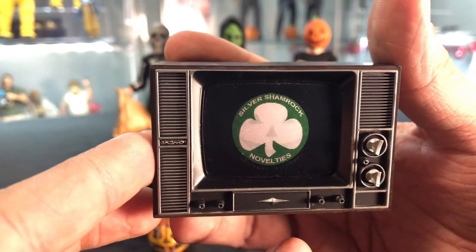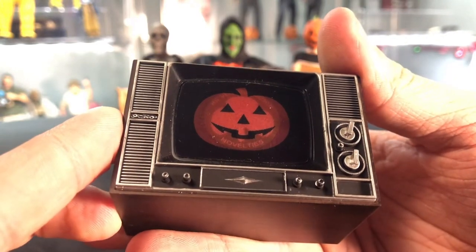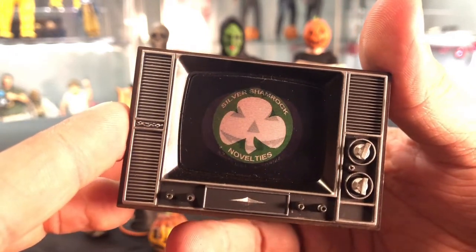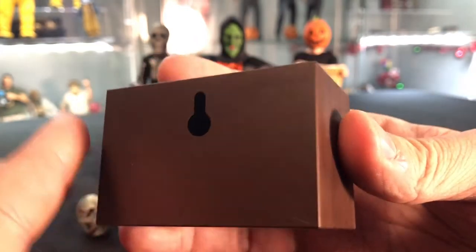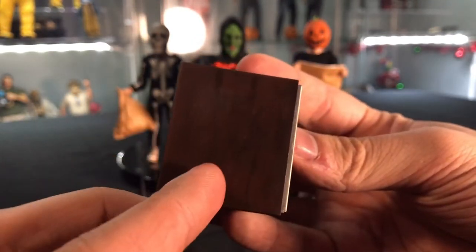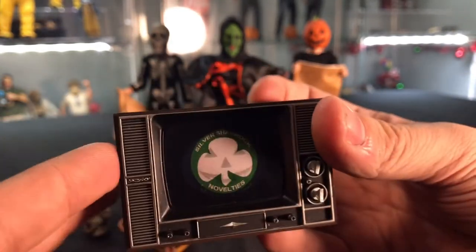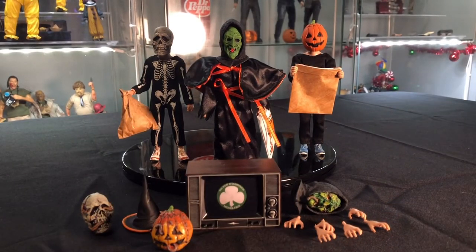The other awesome thing that came with it is the TV itself — branded Silver Shamrock Novelties. If you move it back you get the pumpkin and the oh-so-annoying song from that movie. A lot of people find it annoying, but I think it adds to the movie — it makes you go nuts, which I think is the purpose of that song. This is probably the third or fourth TV NECA has produced. I know they did one with that Netflix special, the Freddy Krueger TV, this TV, and the They Live TV. I hope they make more TVs — I like having TVs.